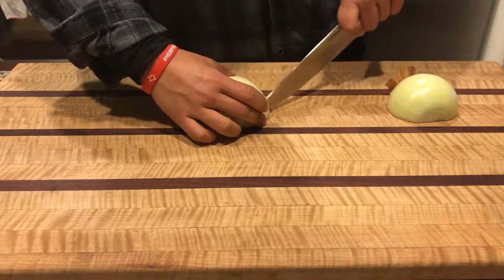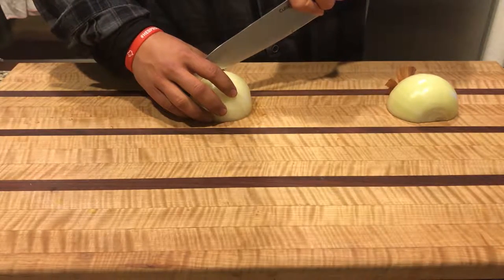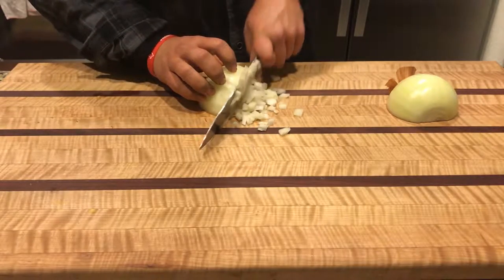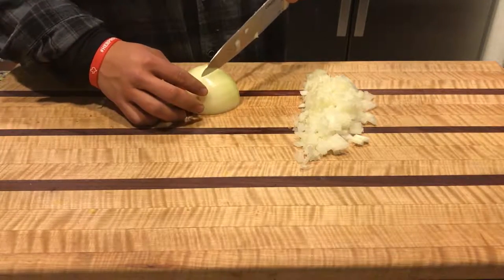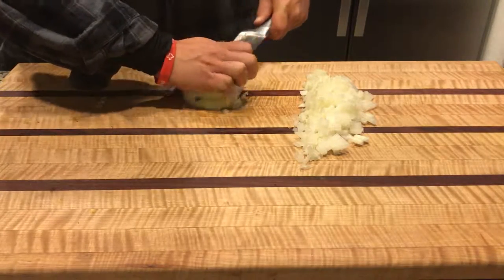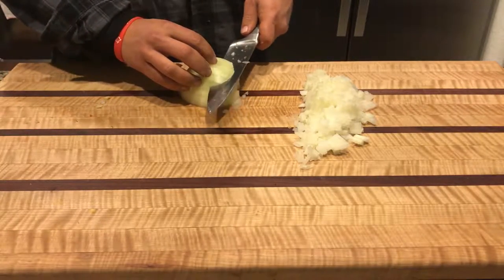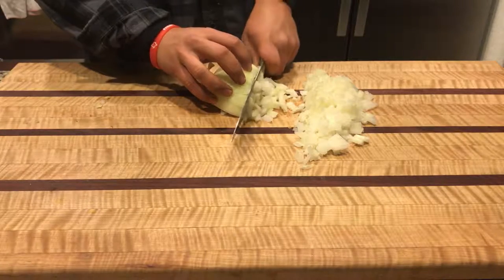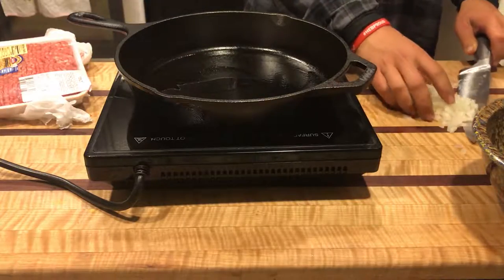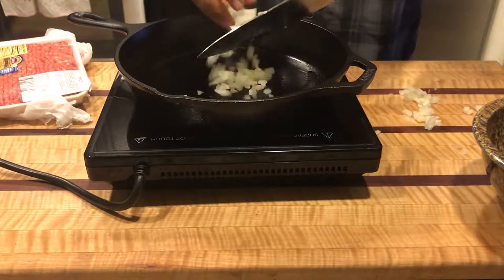Right now I'm just going to start off with cutting up some onion and we're just going to make a small dice out of it. You don't have to use a whole onion — I just did this so I could have some diced onions ready to go whenever I cook again.